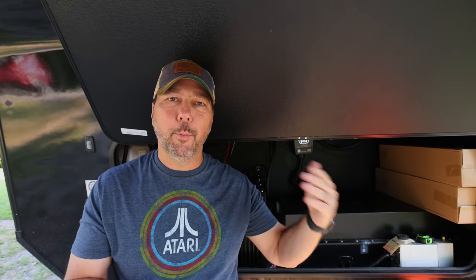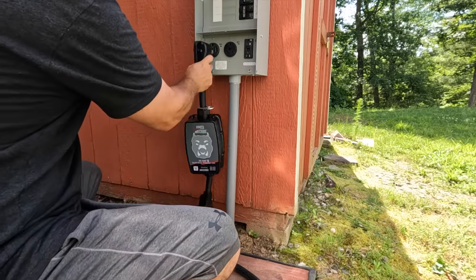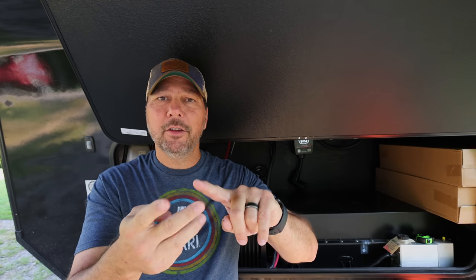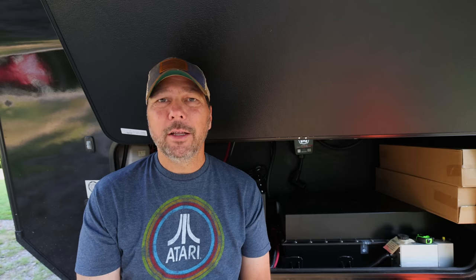Most of these surge suppressors — whether basic, with advanced features, or with EPO — typically come in both a hardwired and pedestal format. That means either you have it hardwired inside your RV, or it's connected to the pedestal with plugs on it. In most cases these devices have hard-mount wire connections where you connect your four wires. A 50-amp RV is going to have two hots, a neutral, and a ground, whereas a 30-amp RV just has a hot, a neutral, and a ground. So you'll have a surge suppressor that's different for 50-amp versus 30-amp.